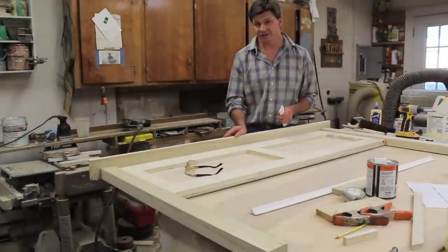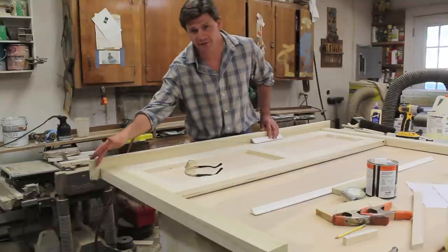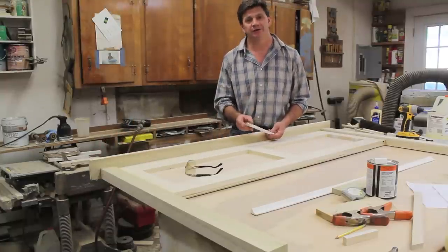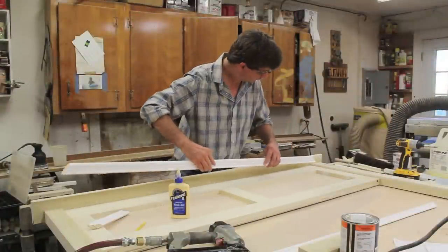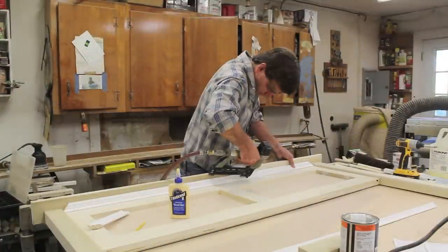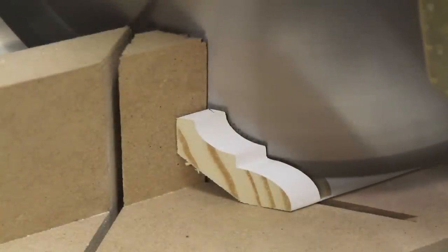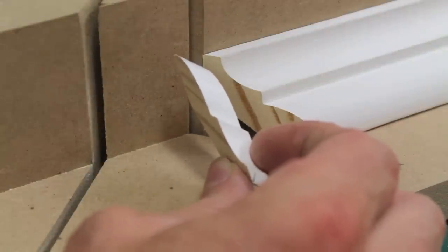Now that I've attached the top, the next step is to run a piece of crown along the top and around the leg. Ironically enough, this piece of molding is actually referred to as bed molding. The cutoff is the piece that I'll need to carry the molding around the leg.